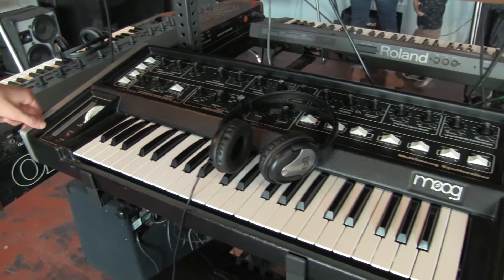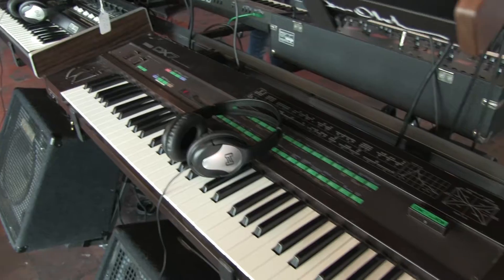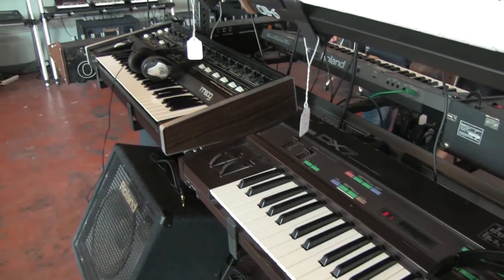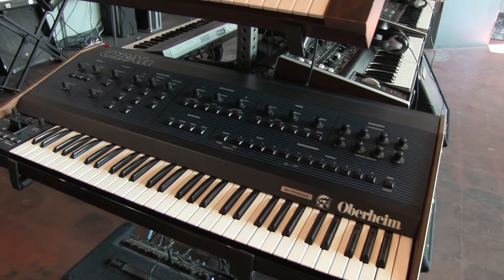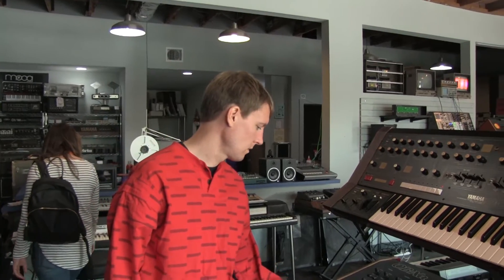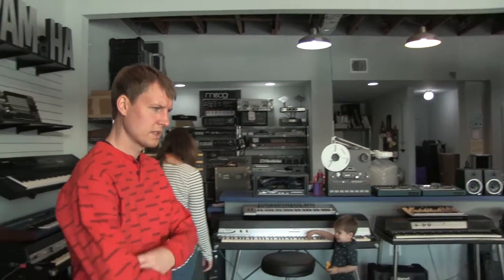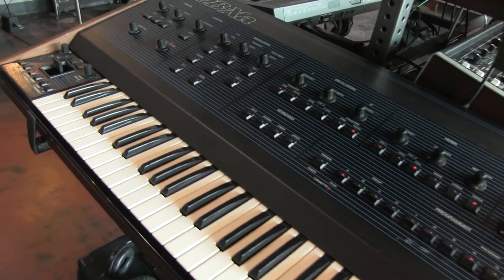Multimogs — we fix a lot of Multimogs. They have a bunch of weird quirky issues that we've solved. DX7 — we almost always have DX7s around because they sold a million of them, and it's something still used very much today. The FM sound. We do a lot of work on OBXAs — we always have at least one or two on the shelf, not necessarily for sale but for repair. What does an XA go for? They were in the mid-3000s for a long time; I think they might be bumping up a little bit.